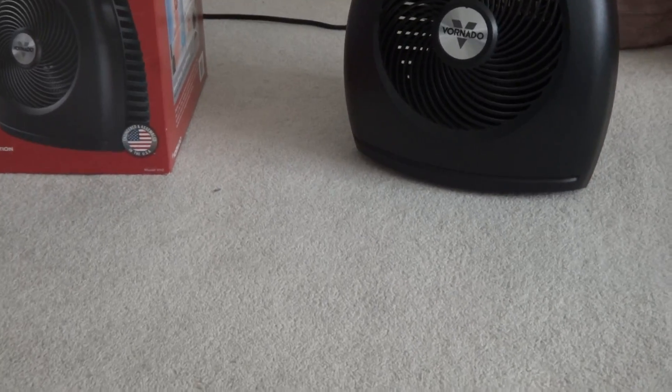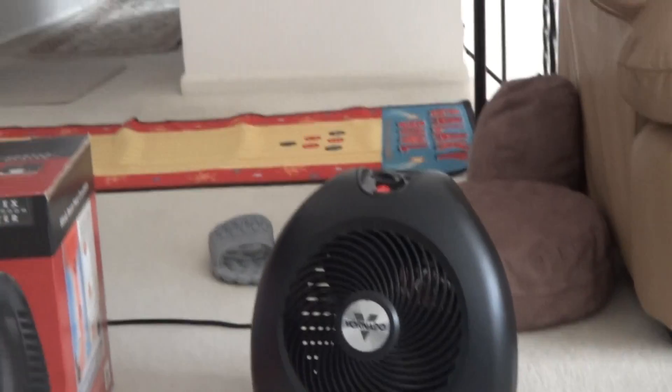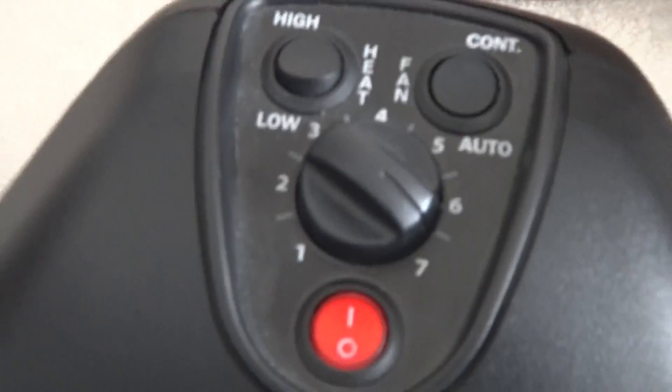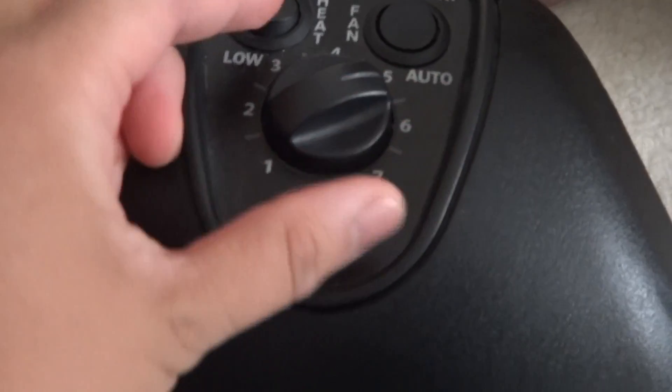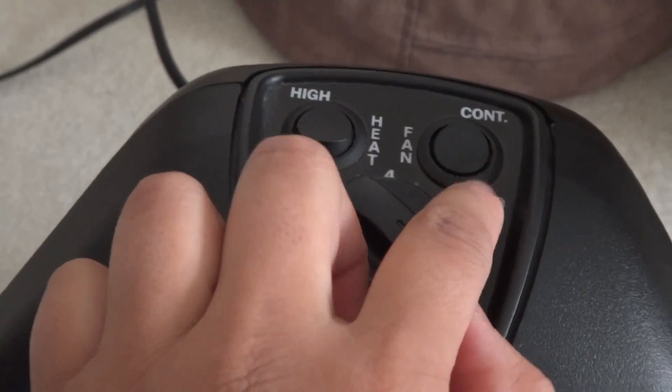This one uses rocker switches and a knob for the thermostat, so this is a more simple model — there are no little buttons and a screen on here. Here's the thermostat control. It turns off automatically with the thermostat, and this setting would keep it on continuously.